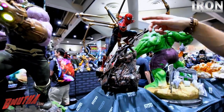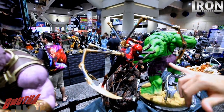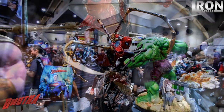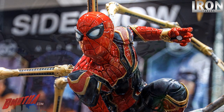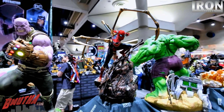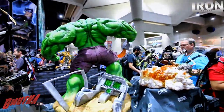It's 1/4 scale and you have all the details. We did great work on the eyes and we are working the prototype to have light-ups in the eyes as well. We also have a Peter Parker head — I'll show you soon.